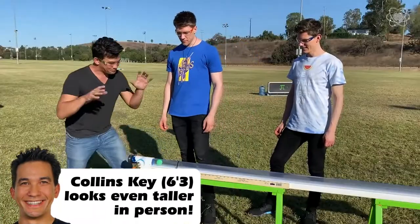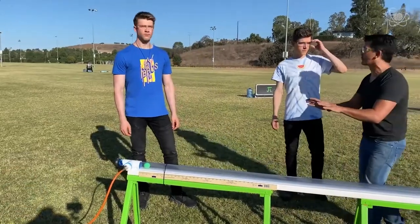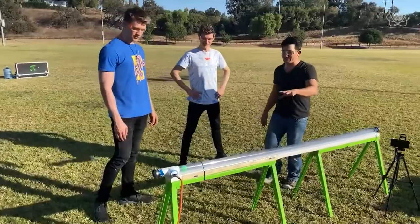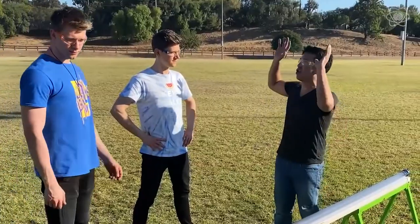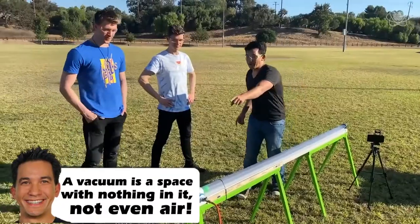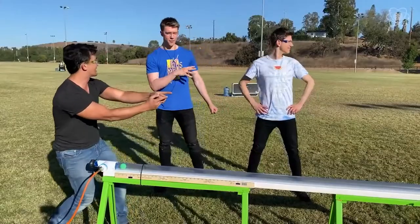The faster you go, the more mother nature tries to prevent you from going that fast — by putting your hand on your forehead. It's air resistance. So what we're going to do is suck all the air out of this. What you don't notice is that there's all this air above us pushing down on us right now. So when we pop that side, all this air is going to rush in through here and launch it out that side.